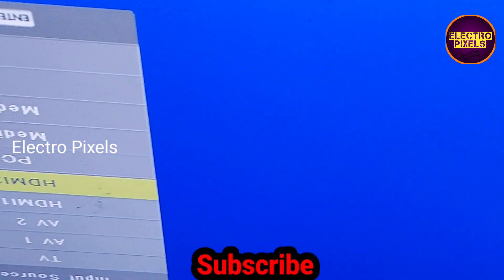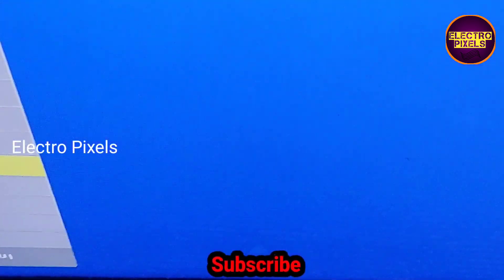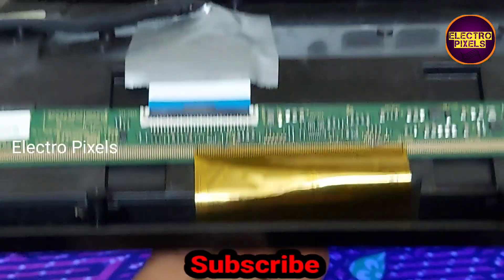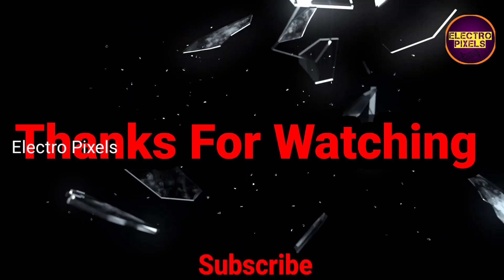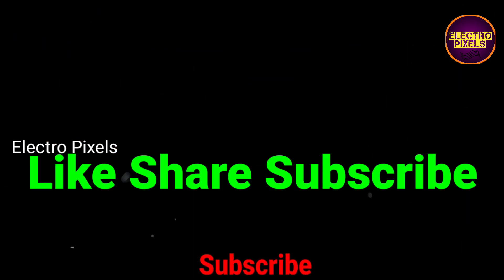You can see the display is completely okay. Hope you liked this video. See you in another video with another interesting topic. If you like our channel, please don't forget to like, share, subscribe, and press the bell icon for further notifications. Thanks for watching.